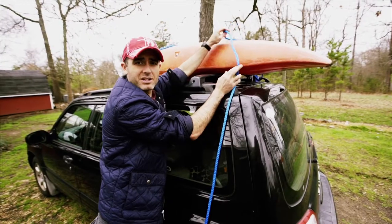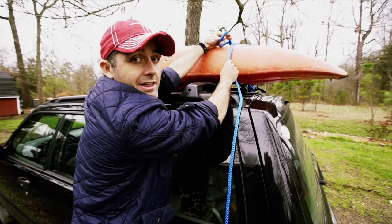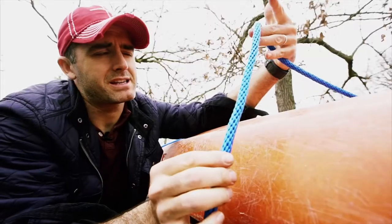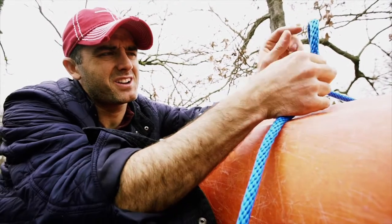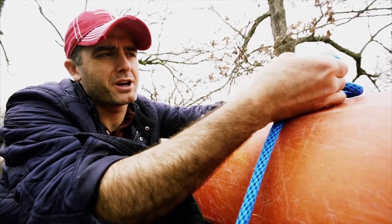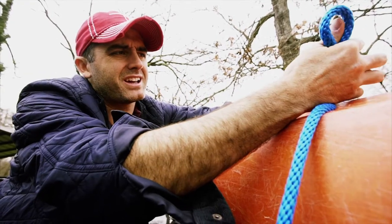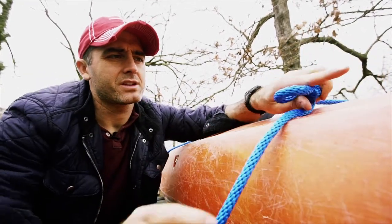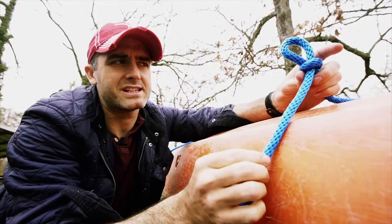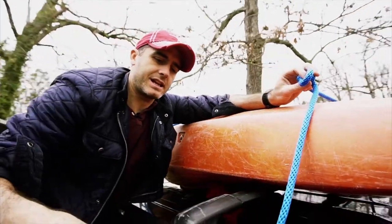To do that, you need to tie a little knot up at the top. I like to tie a slip knot, which is the best way I think to tie a trucker's hitch. Basically, you take the rope, twist it like so, and then come back up through with a little bit of rope. Tighten that down just a little bit so you have that loop, which is easily pulled out if you want.